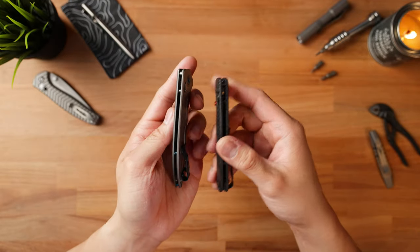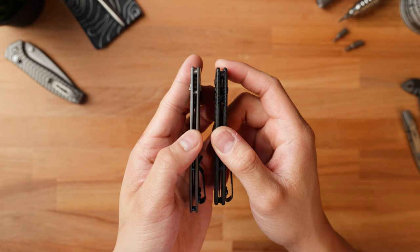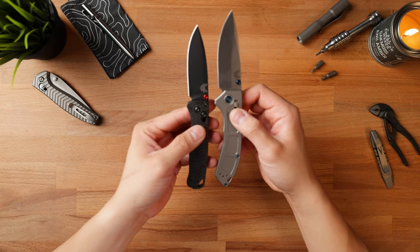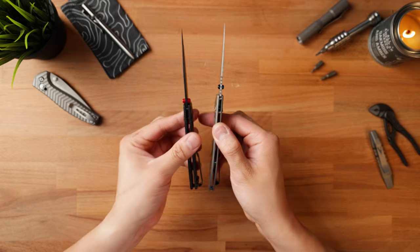Let me give you a quick size comparison between the Bugout and the Narrows. The Narrows is going to be even thinner than the Bugout by about 30% — that's a significant decrease in total width, especially comparing it to one of the most lightweight knives available. Opening them up side by side, the Narrows is going to be quite a bit bigger than the Bugout in pretty much every dimension aside from the thickness.